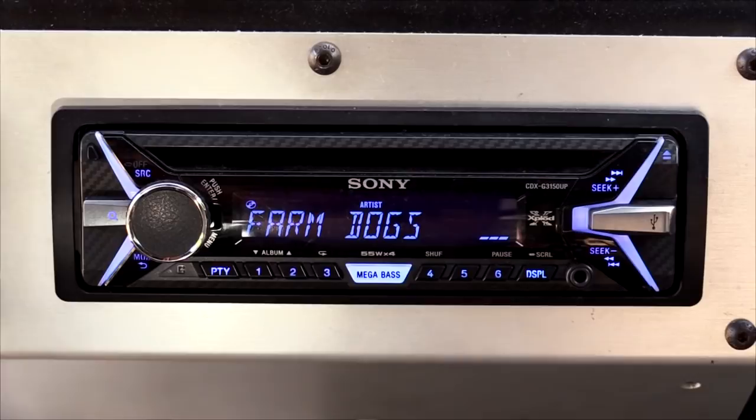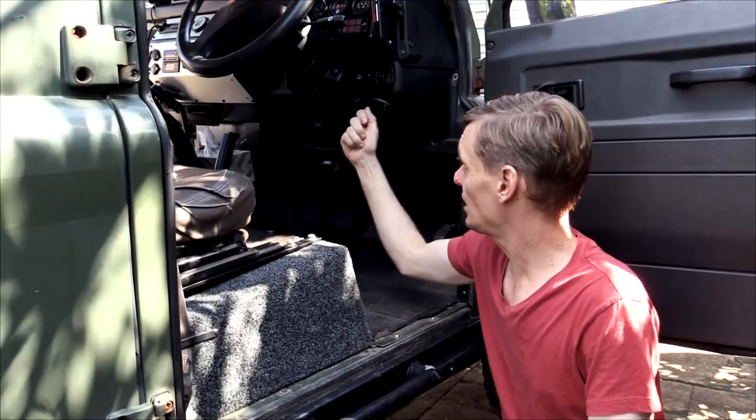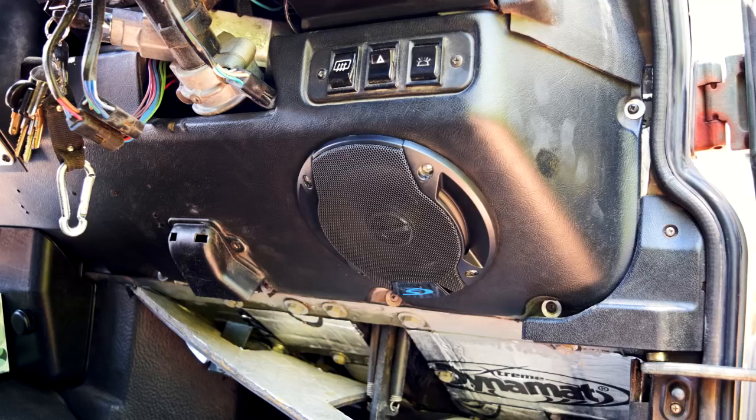For the front, the car originally came with four inch speakers. I've upgraded those to five and a quarter inch. Some of the material has to be cut away in order to fit these — I just used a Dremel drill with a cutting disc and cut around to make enough room to fit them in properly. There's plenty of room on the driver's side to fit a fairly deep speaker, which is good.